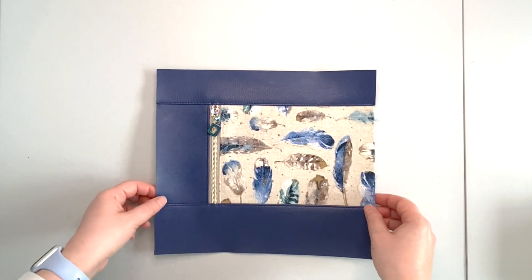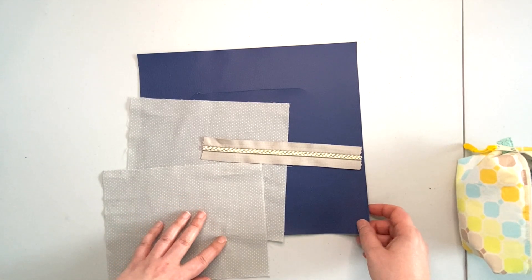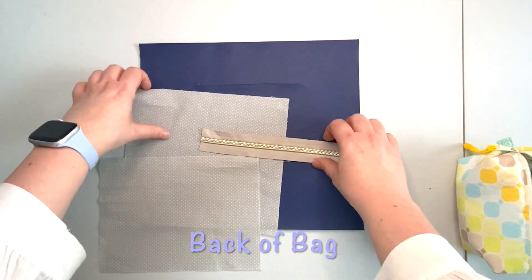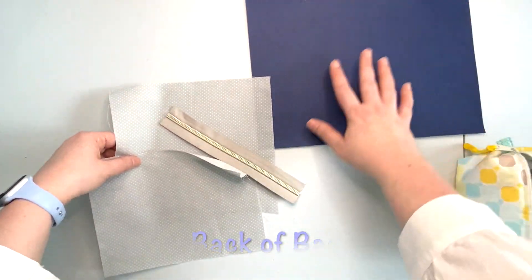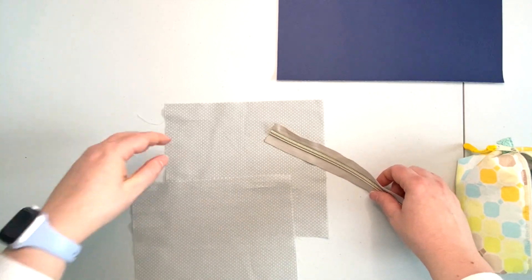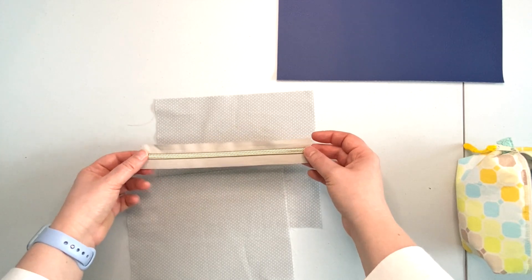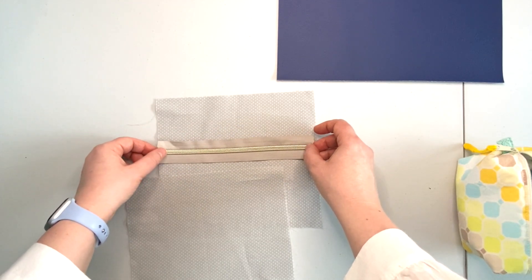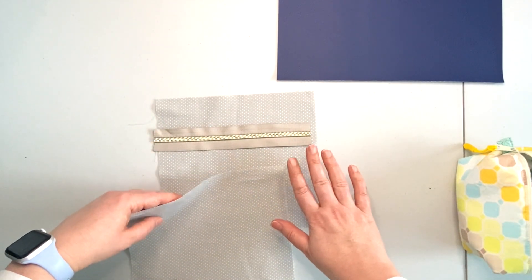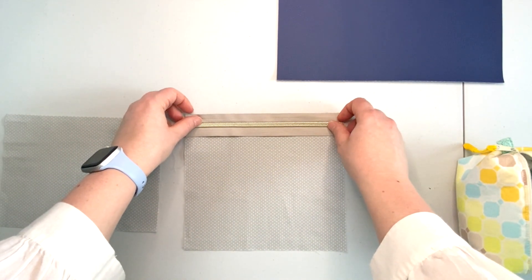Now we're going to start on putting together the back of the back panel. We have our vinyl outer panel — for now we're just going to put it aside and work on the lining pocket panel. I don't have my zipper pull on the zipper just yet, as per my preference, but feel free to put your zipper pull on if that's what you prefer.